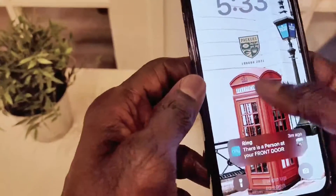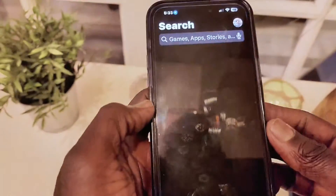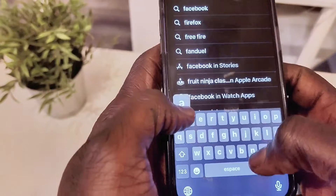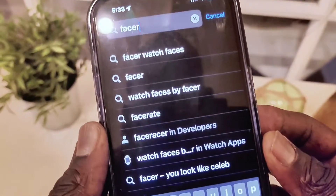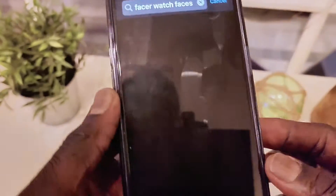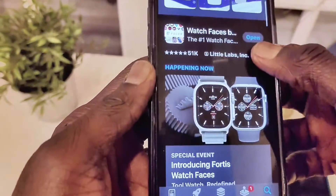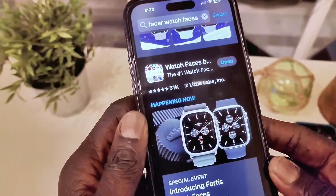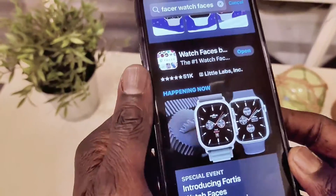To start, we're going to go to the App Store. From here, we're going to search for Facer Watch Faces. When I click on this, you're going to see that it is showing up right here. This is the application that we need to download in order to install watch faces on your Apple Watch — third-party watch faces.